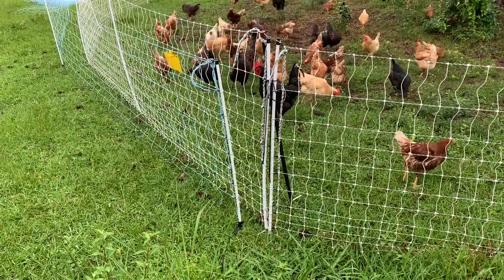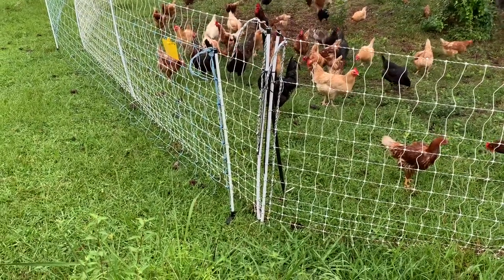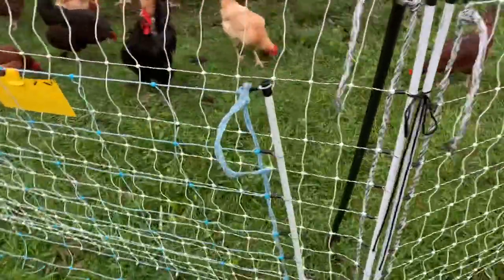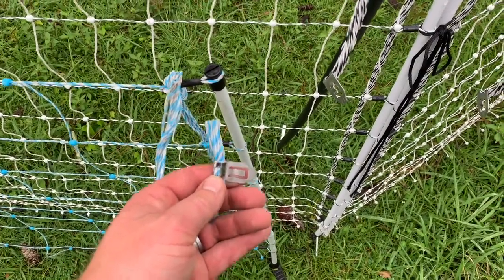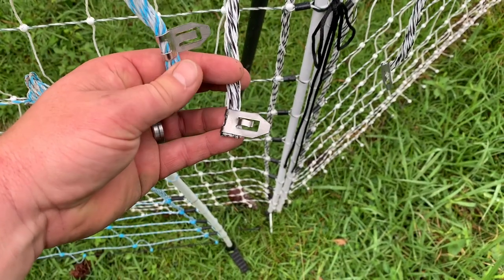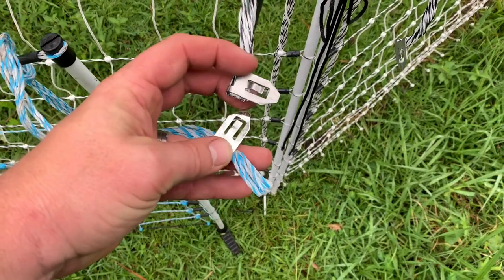I've got these two fences side by side here. The biggest comparison I want to make first is the difference in the connections. I said earlier that the connections on this fence were smaller, but now that I've got them side by side, they are relatively the same size.